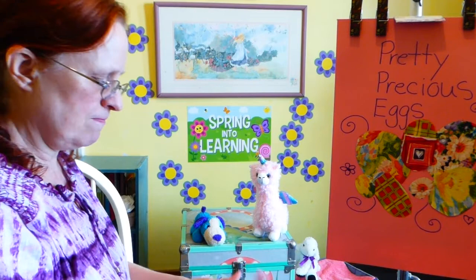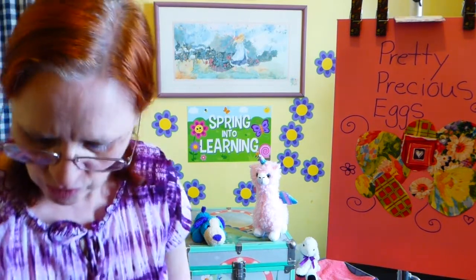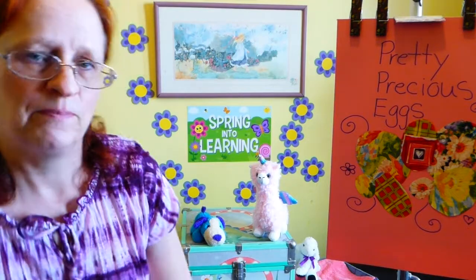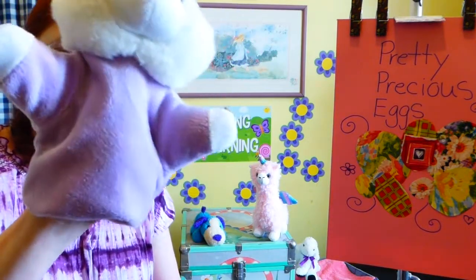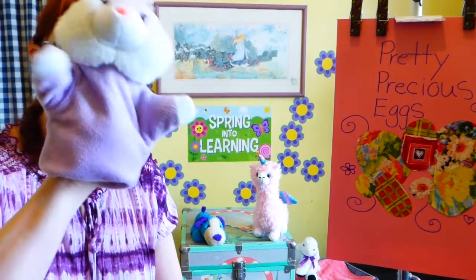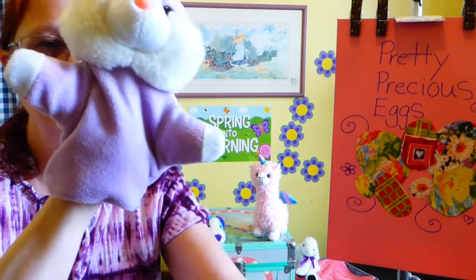Now I'm done with my picture. I think my bunny wants to say goodbye. I hope you'll join me next time. Bye kids, have a great week and enjoy doing art. Bye!